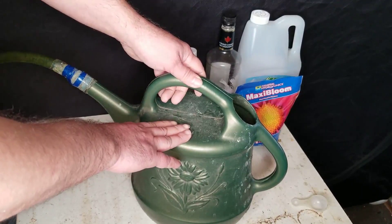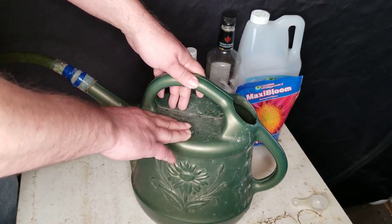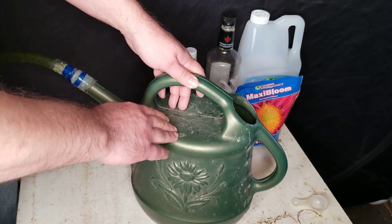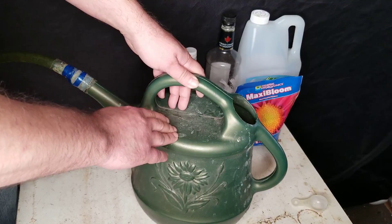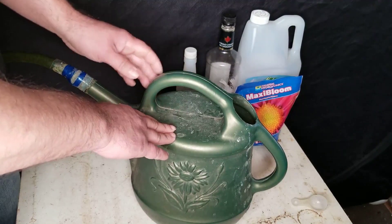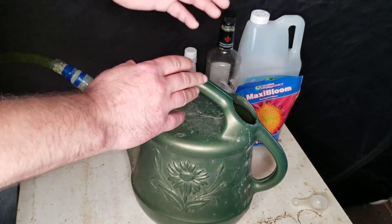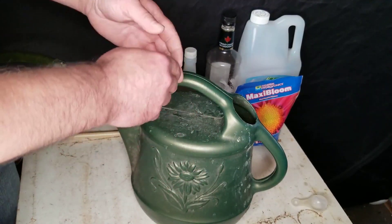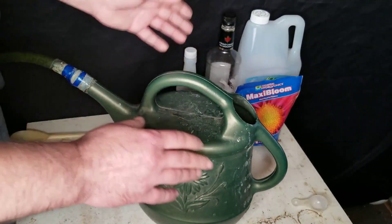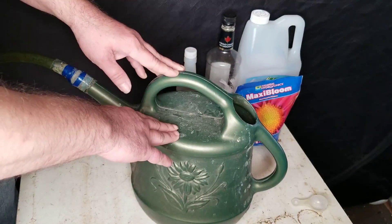I've already got it filled up with tap water from the sink. I'm on well water and the pH is around seven — a little bit high. Where I grow in ProMix HP, it's basically growing hydroponically, so you want your pH at around 5.8, which would be perfect. I kind of bounce it around. I'm not too fussy with it as long as it's within that range — one day it might be 5.6, the next day 6.2 or 6.4. As long as it's within that range, I'm not really too worried about it.